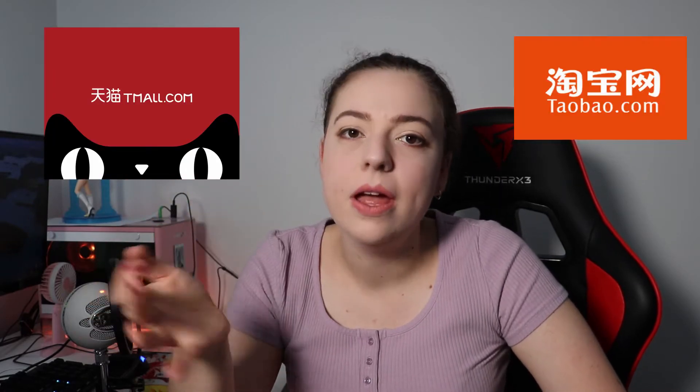Superbuy is a third-party website that goes through Tmall and Taobao. A lot of cosplayers use Taobao to buy their fabric, however I don't speak Cantonese or Mandarin — and if you're watching this it's probably safe to say you don't either. Thankfully, Superbuy translates everything for us and will buy items on our behalf and ship them to their warehouse.